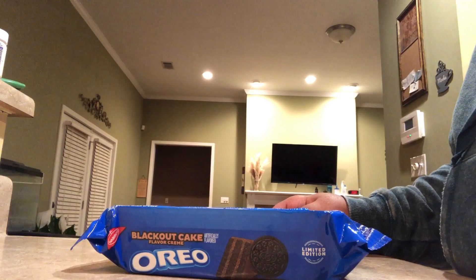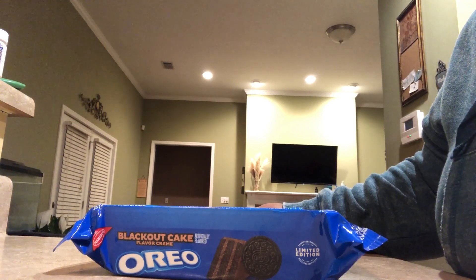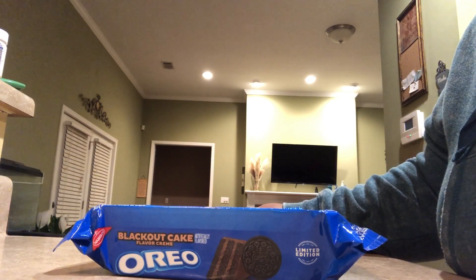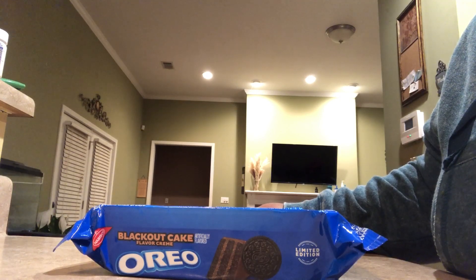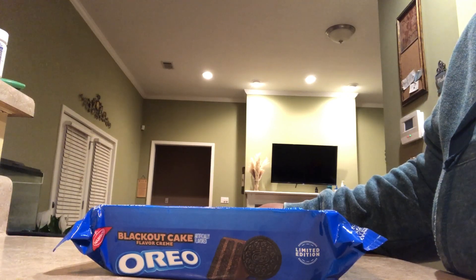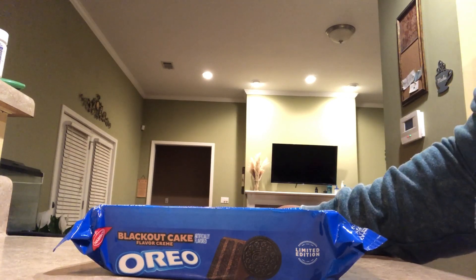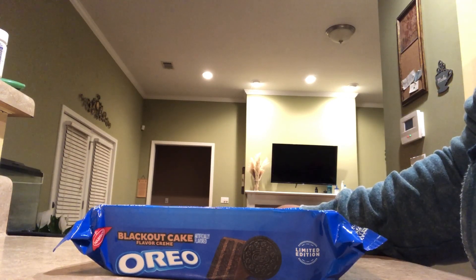Let's read what it says online about these cookies. The Oreo Blackout Cake Chocolate Sandwich Cookies are the classic original snack cookies you've always known and loved, but with an unforgettable twist. These sweet treats feature a dual layer of chocolate cake flavor cream and dark chocolate cake flavor cream between two Oreo chocolate cookies.